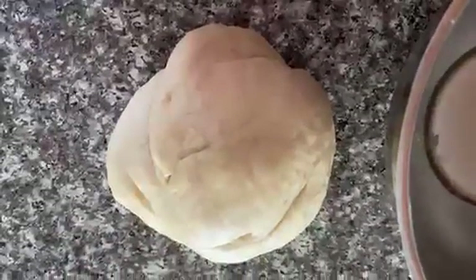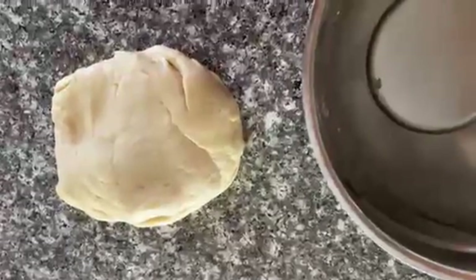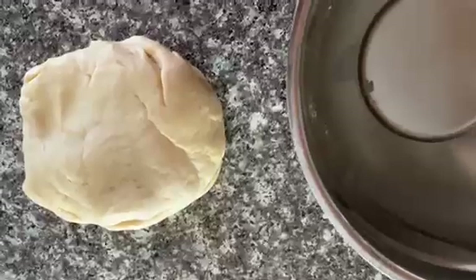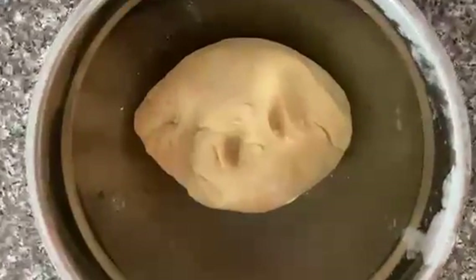This is our finished dough and it is so soft — such a nice texture. Normally I have to put a lot of flour on the surface to knead dough, but this dough has the perfect ratio of liquid to flour because I didn't need to add any more flour at all. Now I'm going to add it to a greased bowl and let it rise for about an hour.